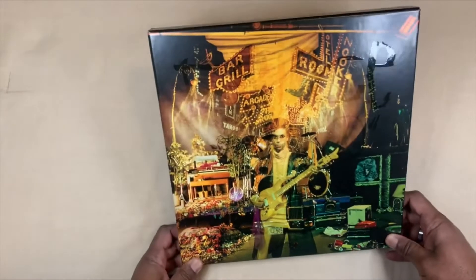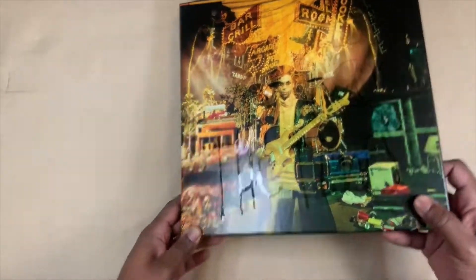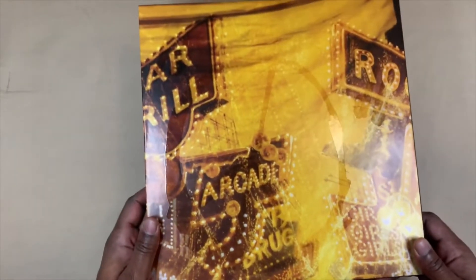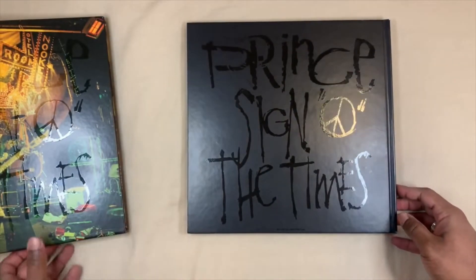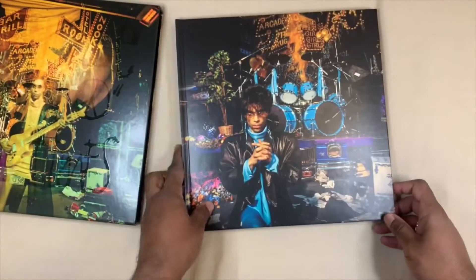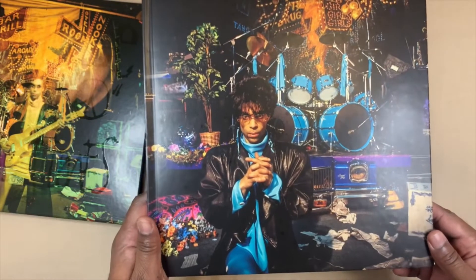You have the nice cover here, kind of a three-dimensional overlay going on there, and on the back is the traditional photo that we've all known and loved for many years. Then you take this out and — Prince, Sign of the Times — and on the back is a very nice picture. My guess is this was probably an alternate cover photo that they didn't use.